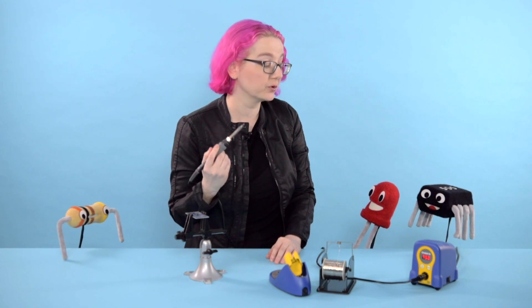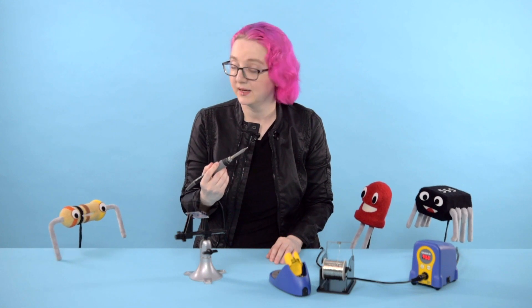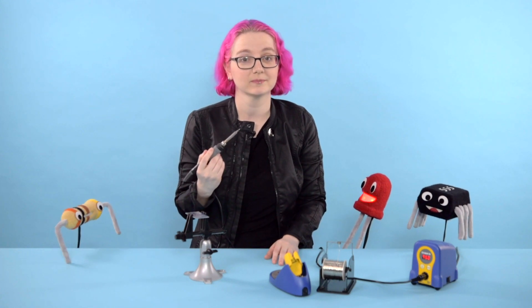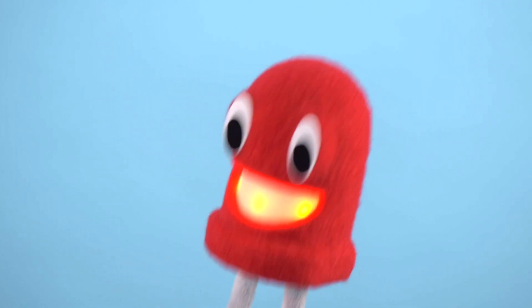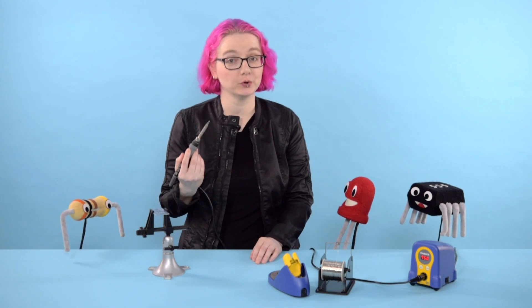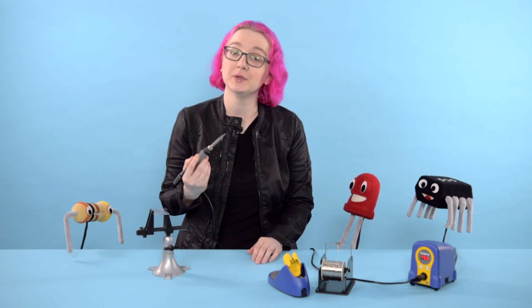With great power comes great responsibility. It means that you have to be very careful when soldering and follow a few simple rules. For starters, soldering irons are not toys. They're specialized tools and they get very hot very fast. You can't tell how hot they are just by looking at them — like an electric stove. It's easy to burn yourself if you aren't sure what you're doing. Young people and beginners shouldn't be using a soldering iron without an experienced adult around.